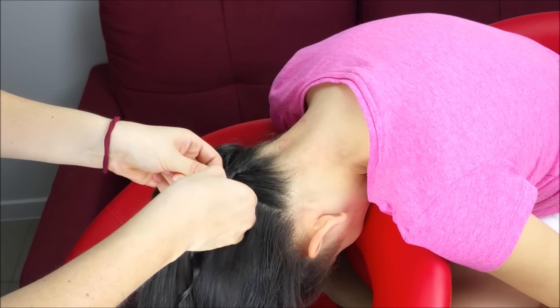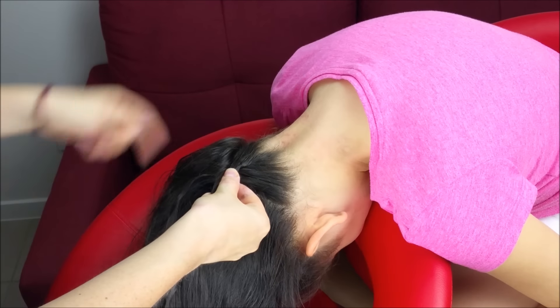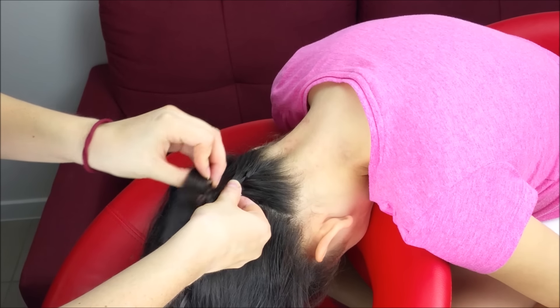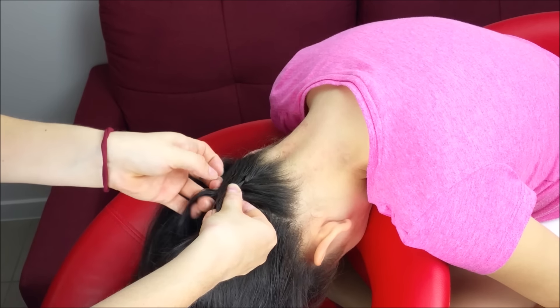And from the other side, cross over the middle, add hair to the braid and we're going to keep doing the same thing until we add the remaining hair.